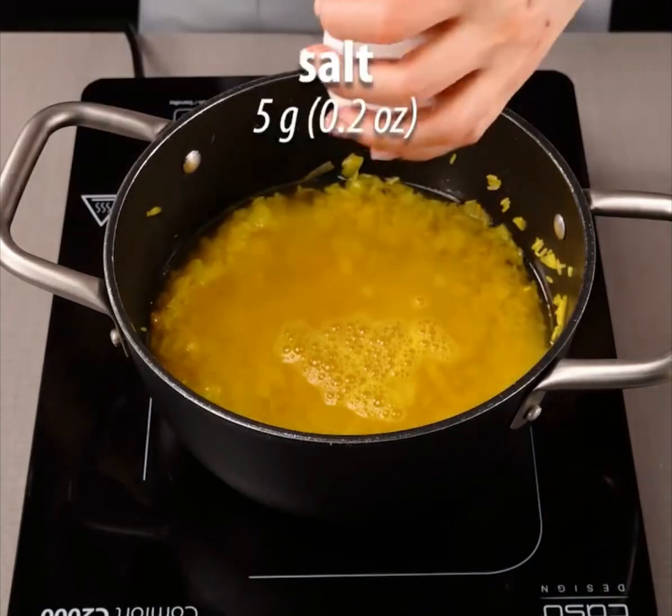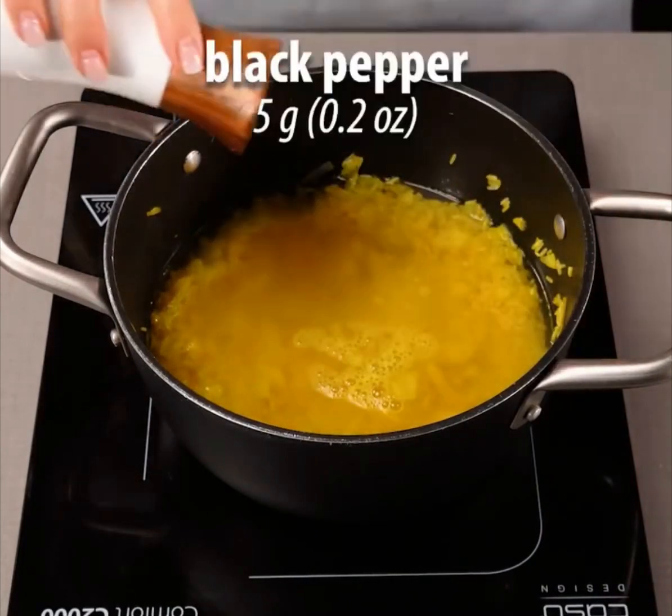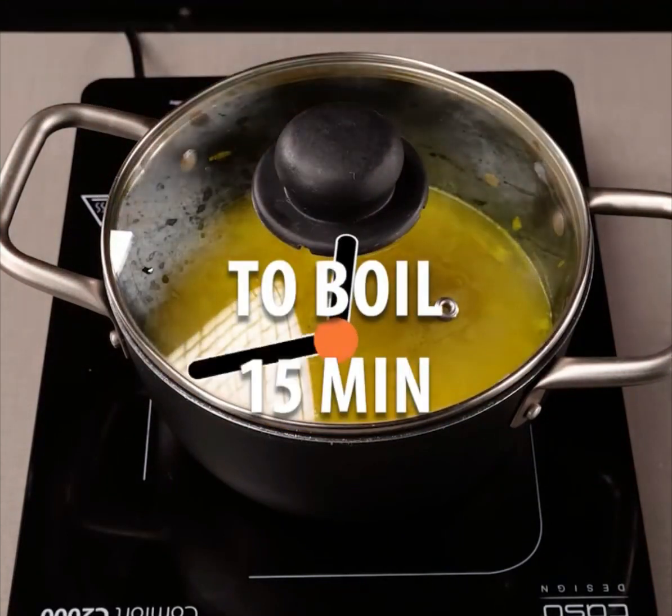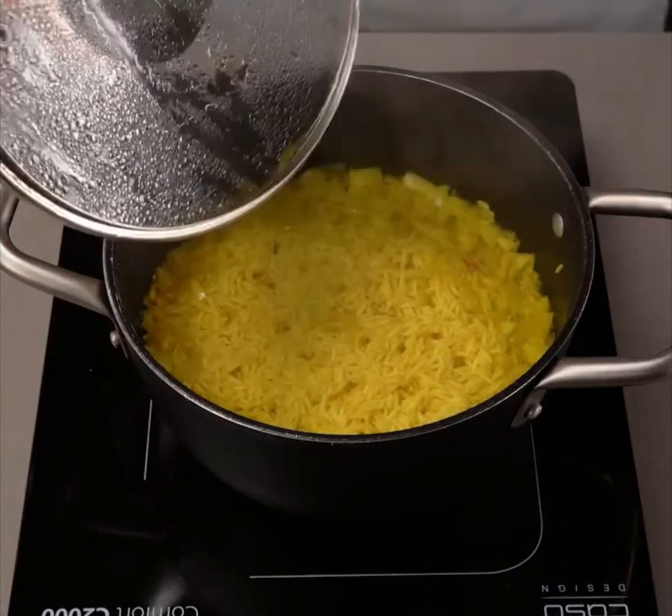Rice! Oh, I like rice. Water, salt, black pepper — turn it, boil it, 15 minutes. Okay, let's wait for 15 minutes.